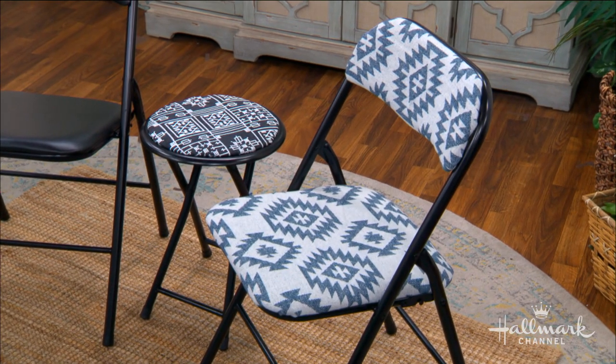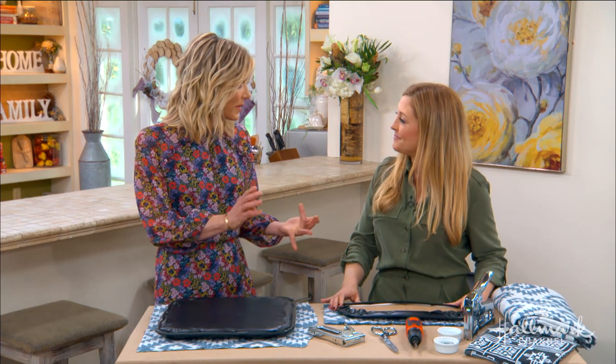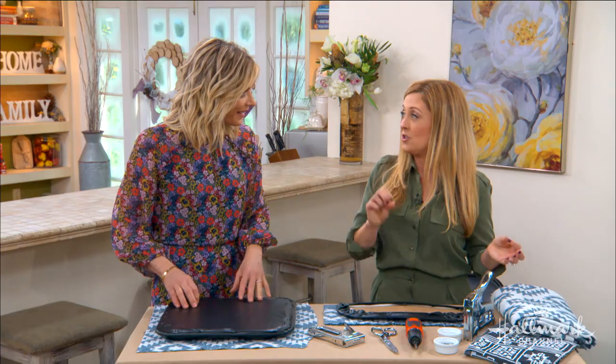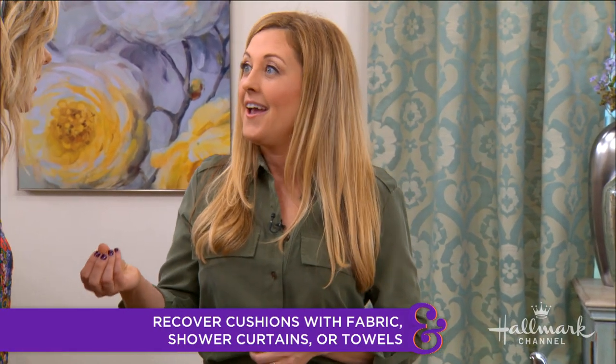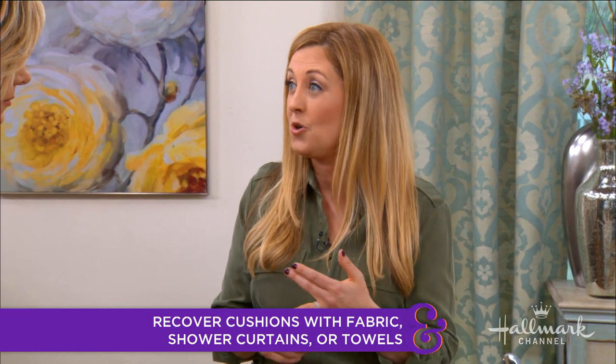It doesn't have to be the typical kind of fabric you think of — it could be a towel, it could be a shower curtain. Shower curtains are waterproof, so it's like umbrella fabric. You can take them outside and they're also wipeable. So when you have people over and they're eating, drinking, spilling, it's totally fine.